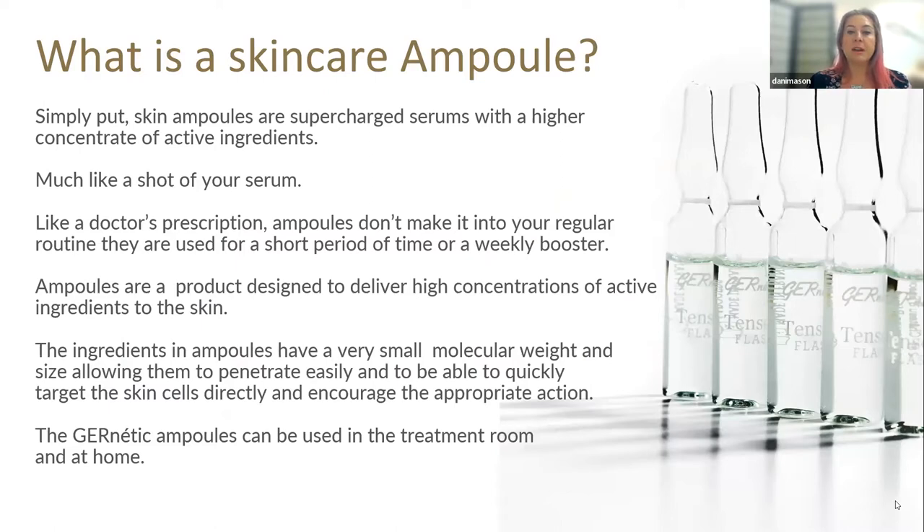Ampoules are a product designed to deliver a high concentration of active ingredients to the skin. The ingredients in these ampoules have a very small molecular weight and size, allowing them to penetrate easily and to quickly target the skin cells directly and encourage the appropriate action. We'll look at what those actions are as we go through the ingredients.